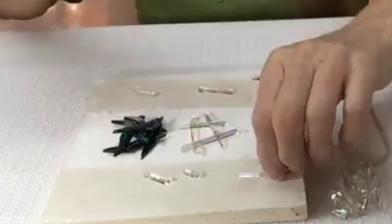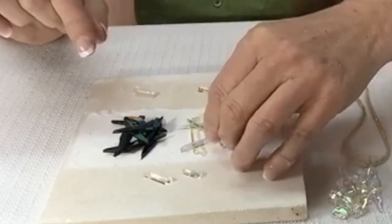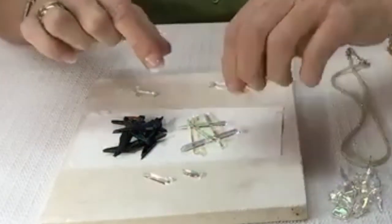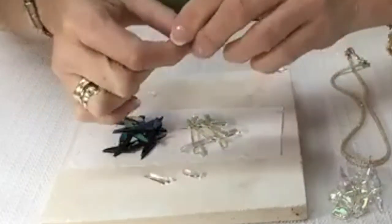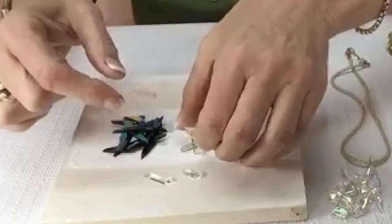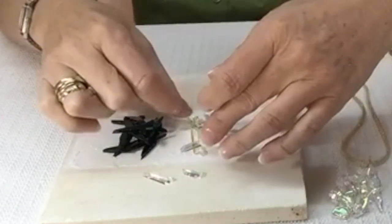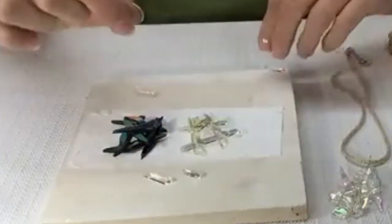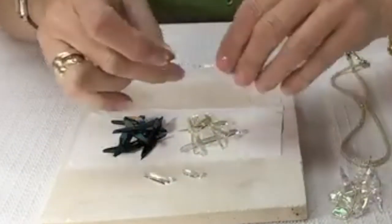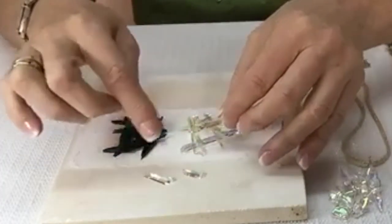Has anybody had that issue? It's so easy to mix these guys up. So I would just build little pieces, just like I did before. You don't want to make it too large. You want it as big as you want the pendant, because it's not going to shrink in size because of our firing schedule.